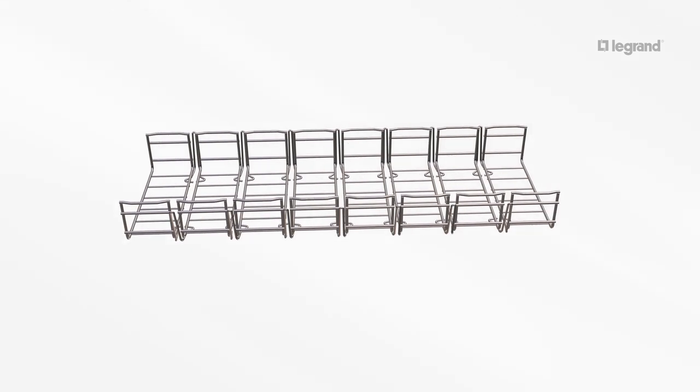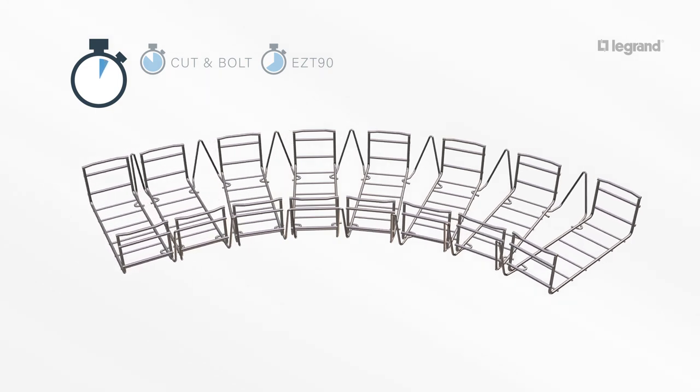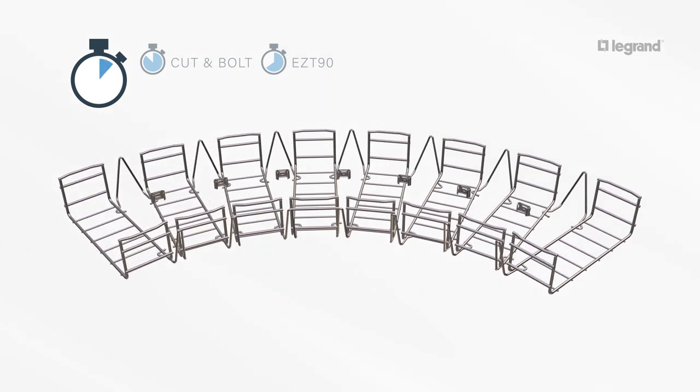Kablobend's pre-made sections arrive fully assembled. Simply stretch each outside bend wire approximately 3 and a half inches. Attach retaining clips on the inside radius by simply snapping them on.